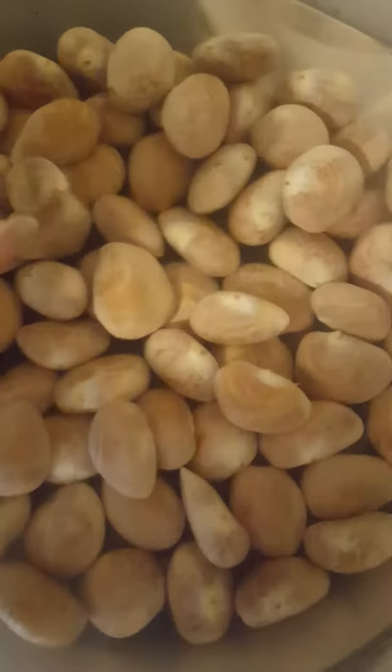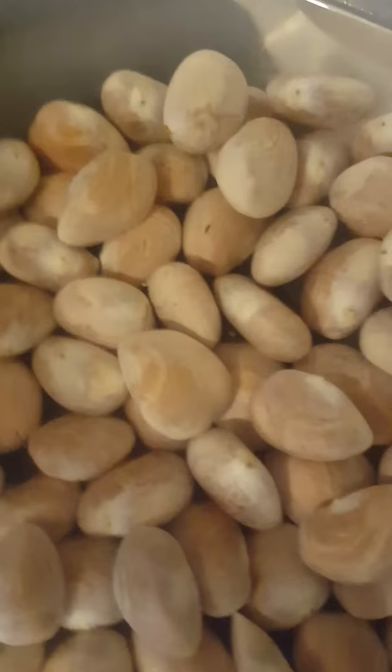We soak them for 24 hours before we plant them to get some of the fruit off of them so they grow better and they don't get moldy. They don't attract bugs.